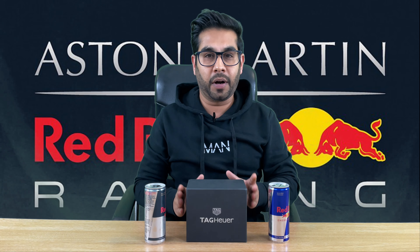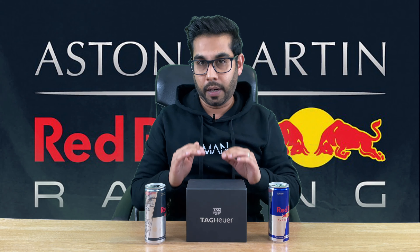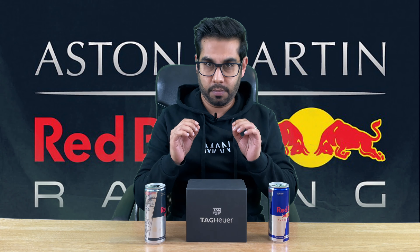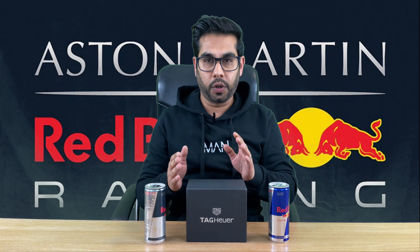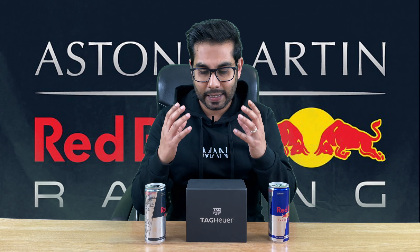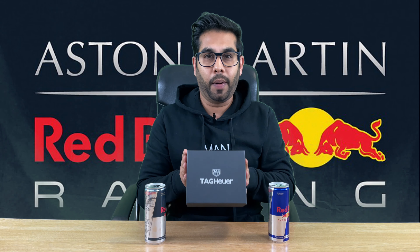A bit of a background on this watch: it belongs to my brother. This watch was gifted to him by his wife for his 40th birthday. We'll go into the retail price and all of that. Let's have a look at the watch — let's do the unboxing and see what all the fuss is about with the Tag.